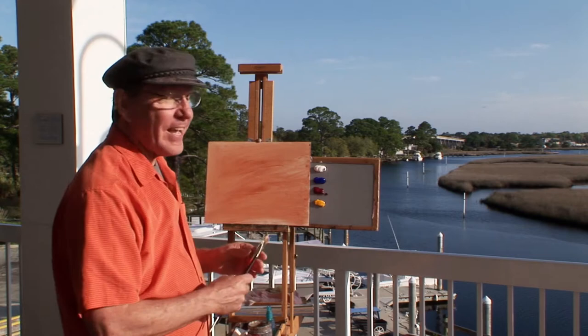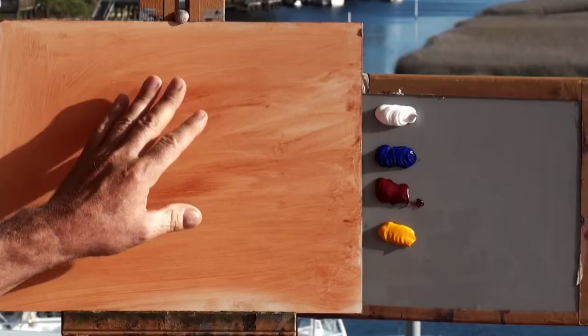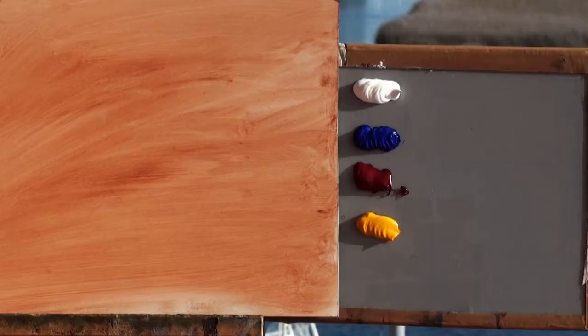We were up here last night and I did a small painting. The light was totally different then. Now we have some morning light and I'm going to paint this marsh scene. I have an 11 by 14 inch piece of masonite with a wash of burnt sienna on it, so I don't have to deal with that stark white canvas.